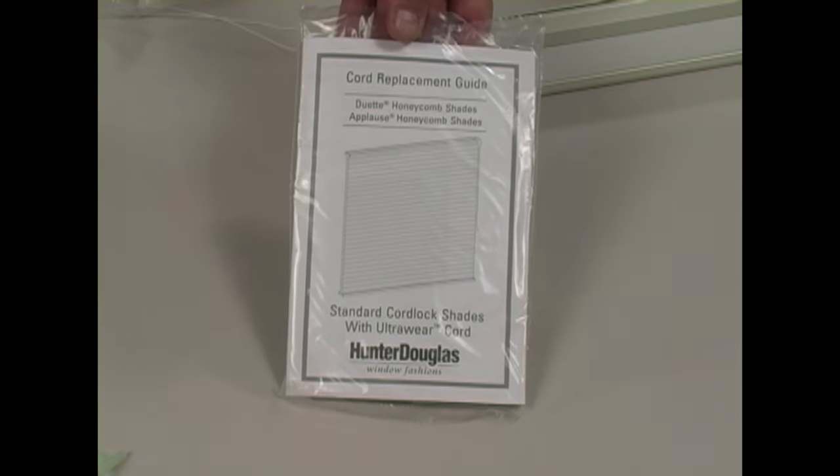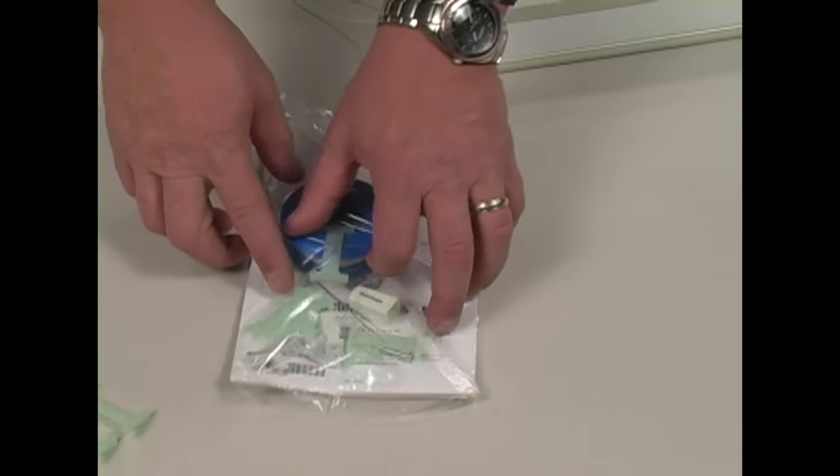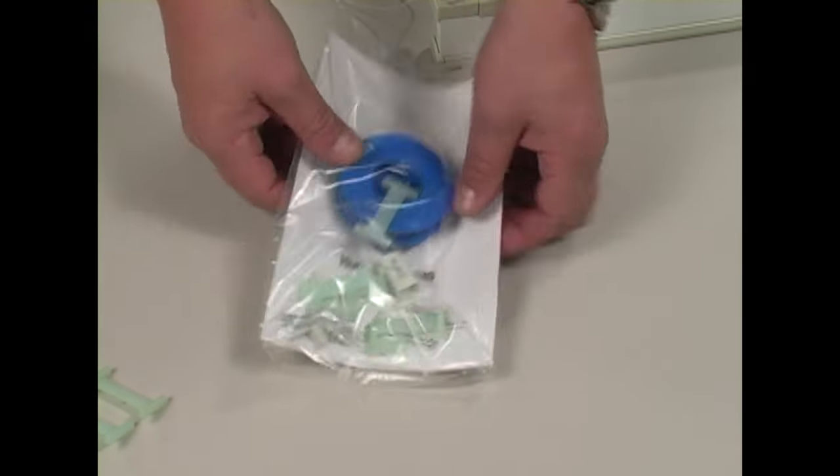Here's what you get with your cord replacement kit. You get the guide that tells you how to do the cord replacement, and you get a bag full of components that look like this when you receive it.